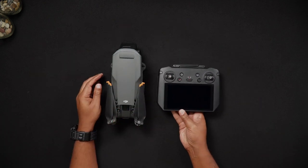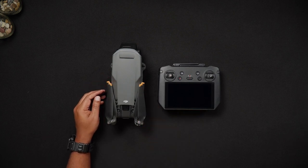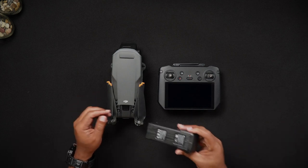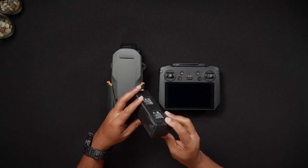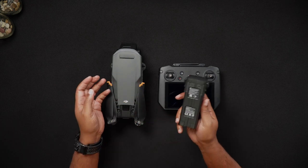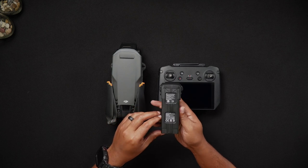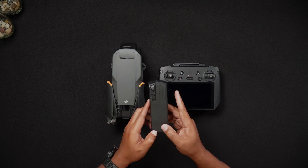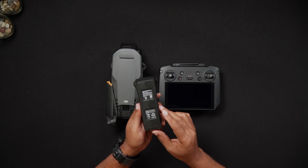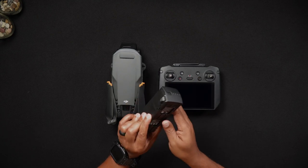In addition to serial numbers for the DJI Mavic 3 Pro and its remote controllers, there are also serial numbers for the batteries. Having these serial numbers might come in handy when doing warranty work for a malfunctioned battery. The battery serial number is on the bottom of the battery where all of the battery information is located, and it'll also be on the scannable QR code.